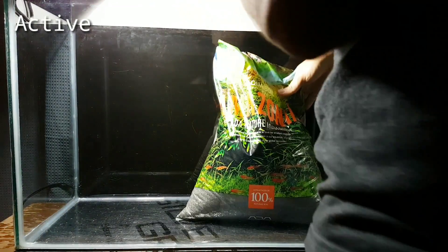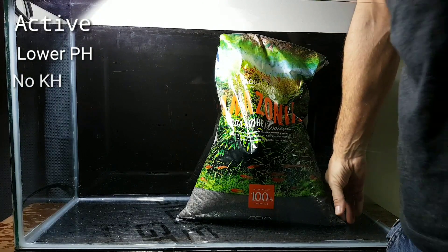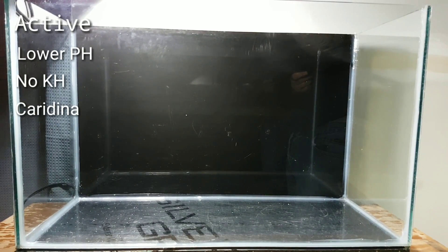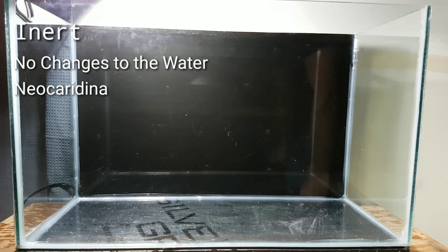I am going to be using an active substrate for this, as an active substrate will lower my pH to 6 to 6.2 and it will strip the KH out of the water, both of which my Caridina shrimp really enjoy. If you are setting up a Neo-Caridina tank, you will want an inert substrate, meaning that it does not do anything to the water — it will not change your water parameters at all.